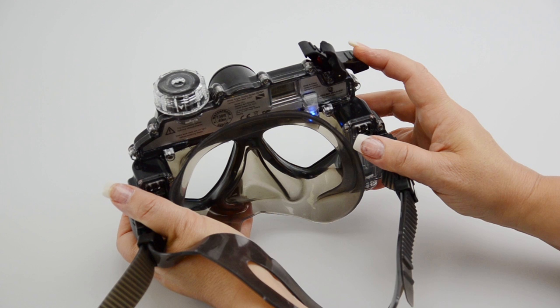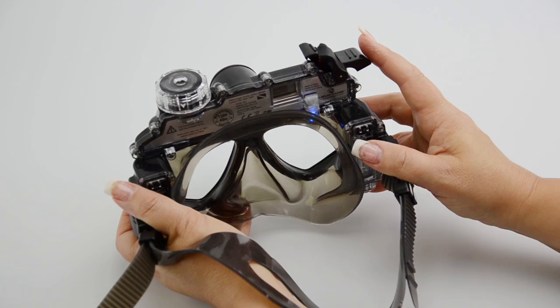To record, press the shutter button. You will see the LED light blinking, which indicates recording is in progress.